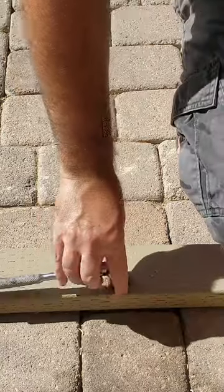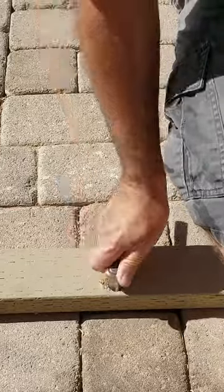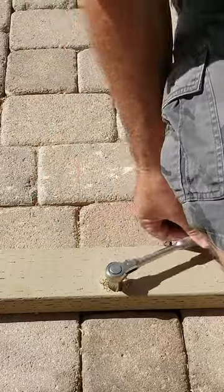To attach the bottom of the patio frame to the cement slab on my back patio, I'm using 3 1/8 inch wedge anchor bolts. I chose them because they're supposed to be really good for drilling into pavers.